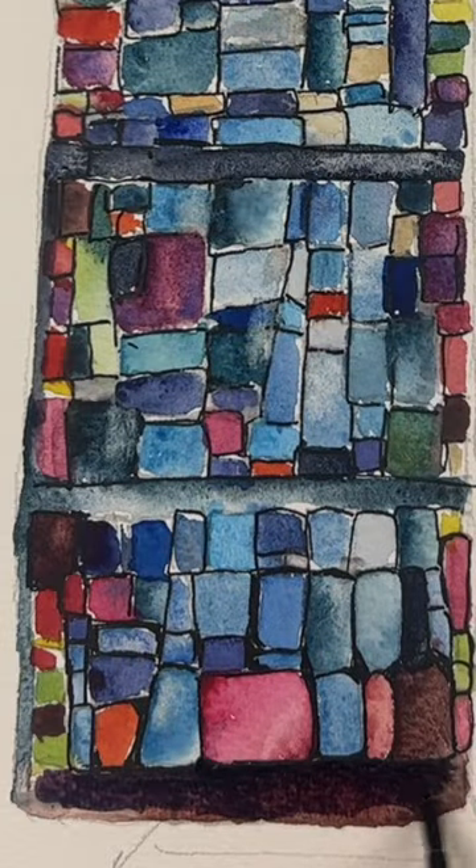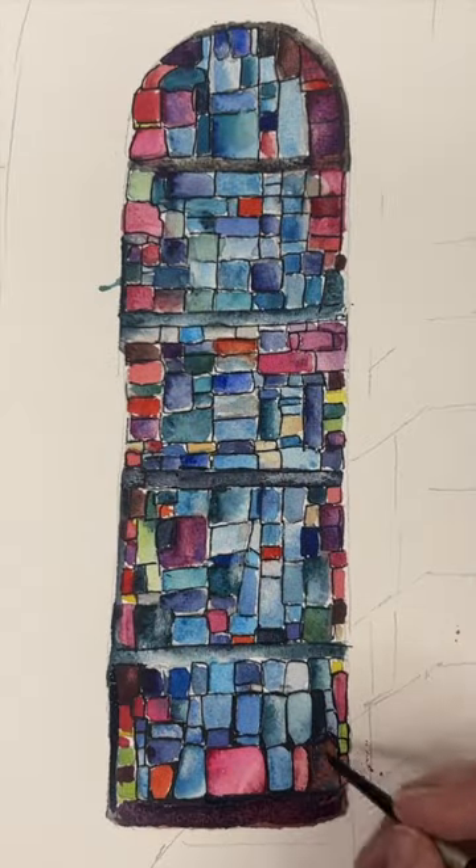As you can see, I'm using line and wash there to bring out the stained glass windows.